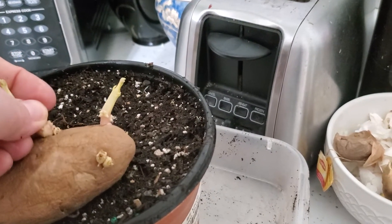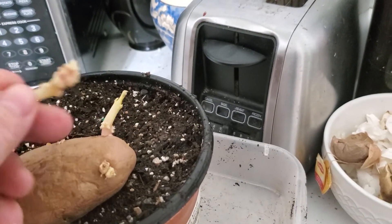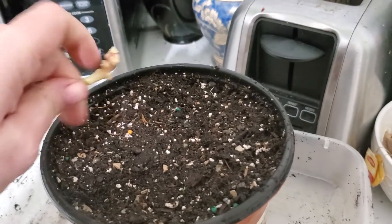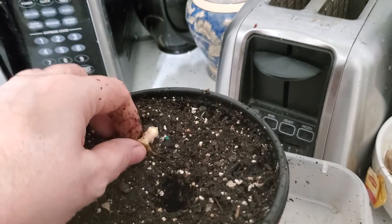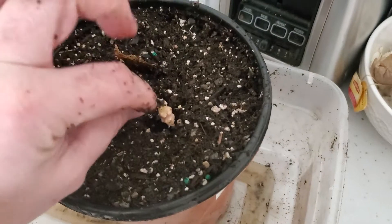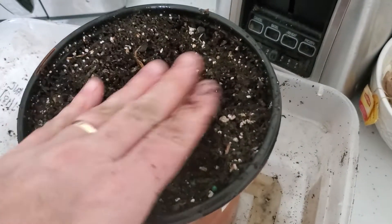I thought that was going to break off way easier than it is. Okay, so broke that off. There's no skin or potato stuck to it. And per the instructions, I am going to poke a hole. I'm assuming that the part that was attached to the potato goes down. I said to put that in there a ways, cover it back up.